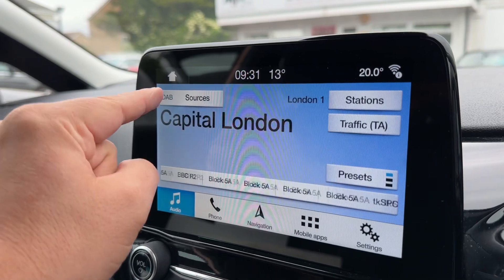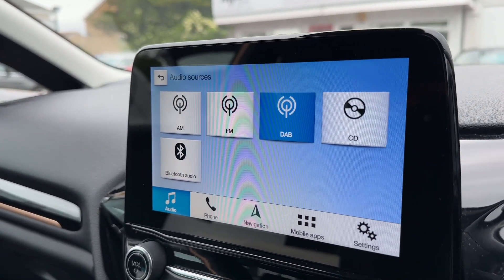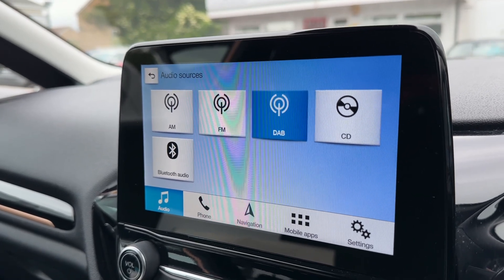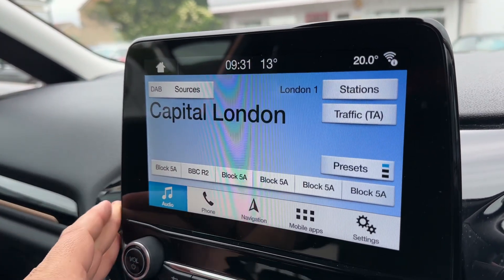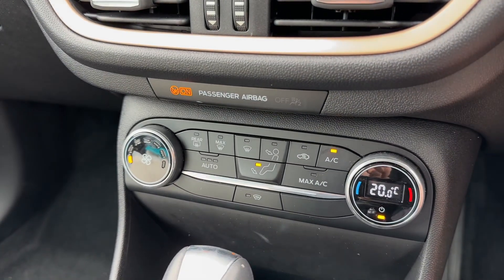With regards to audio, we have AM, FM and DAB radio, a CD player, and Bluetooth audio so you can stream your music wirelessly. This car also has two separate USB inputs — if you plug devices into those, they will appear as further options here. Working our way down, we have the main volume control for the stereo.